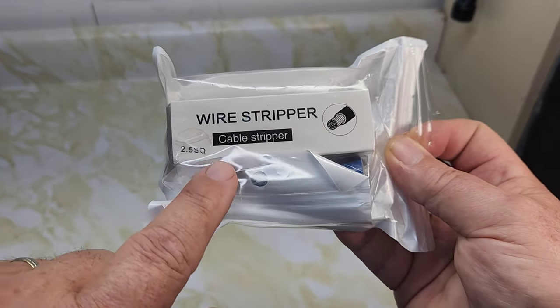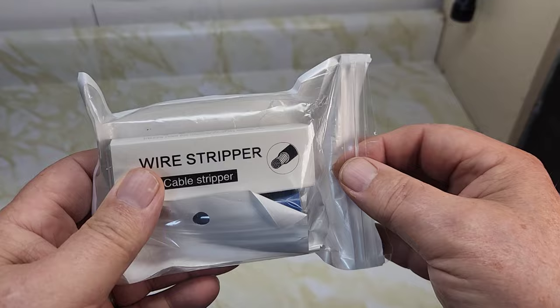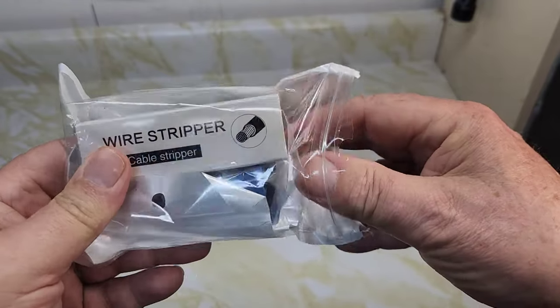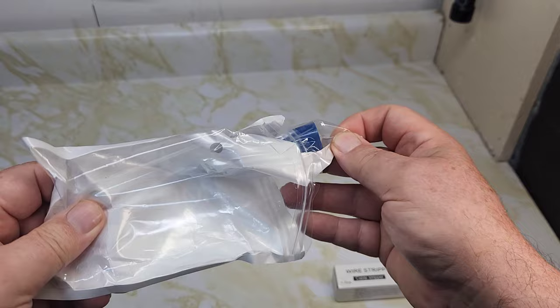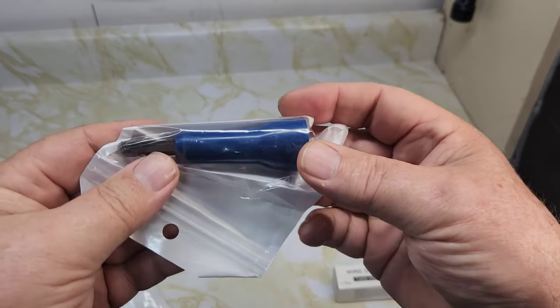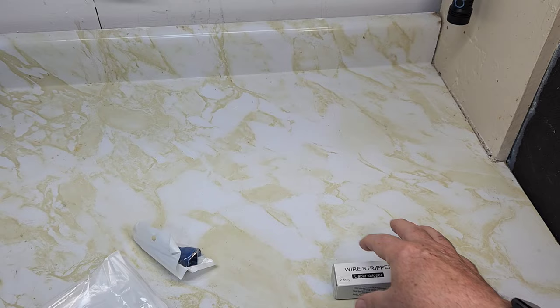I picked up this wire stripper and a wire twisting tool from Amazon for about twenty dollars Canadian. We get the stripper and we get the twisting tool here, so we'll take a look at these today.